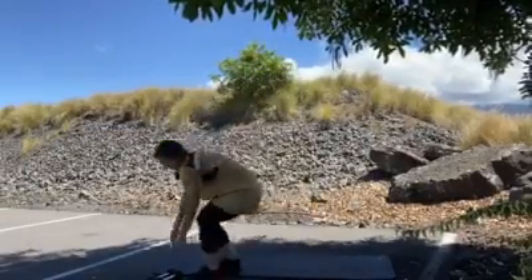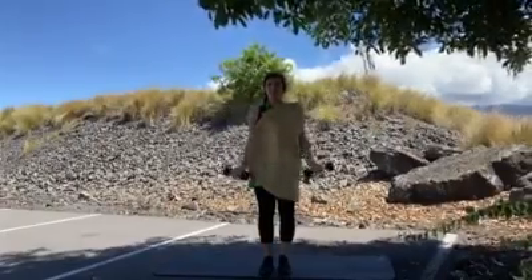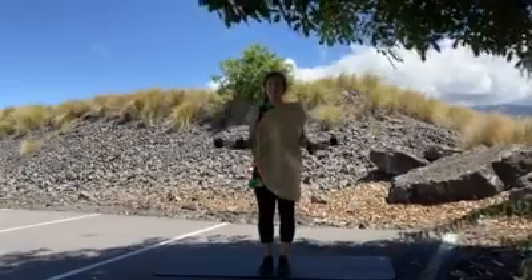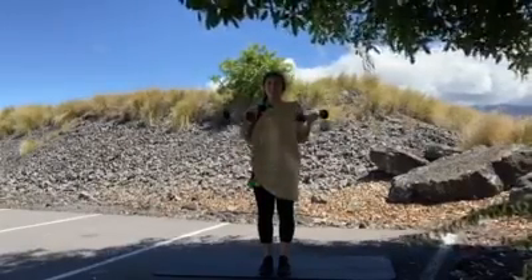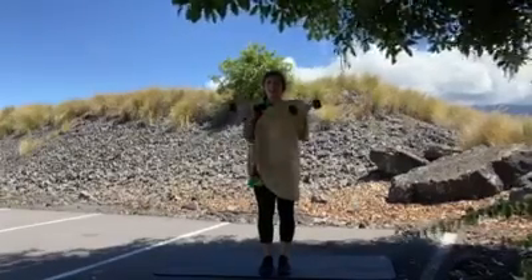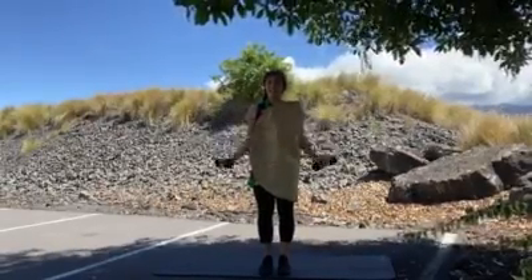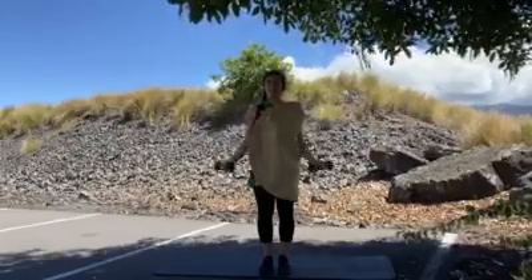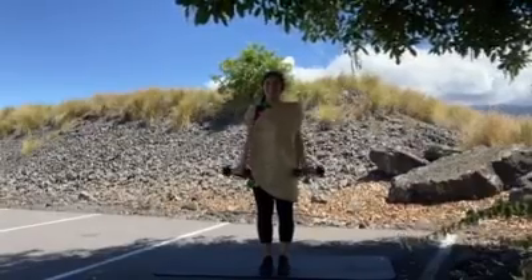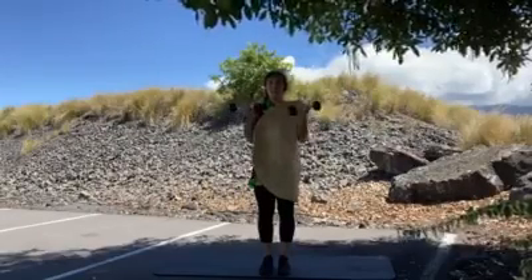Grab your set of dumbbells again. We're going to be doing an in-out bicep curl. We're going to go out to the sides, then right in front — that's one. 12 reps total. Very good.